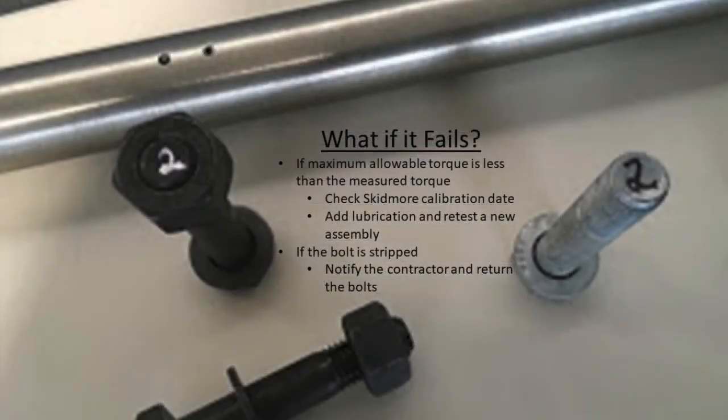If a test fails, first check that your Skidmore was calibrated. If the maximum allowable torque is less than the measured torque, you can add lubrication and retest a new assembly — lubrication allows the nut to turn more freely to achieve the required tension without over-torquing, and then every bolt and nut would be lubricated before installation. If the bolt is stripped, notify the contractor, test another one to verify, and if confirmed stripped, that entire lot of bolts needs to be returned.